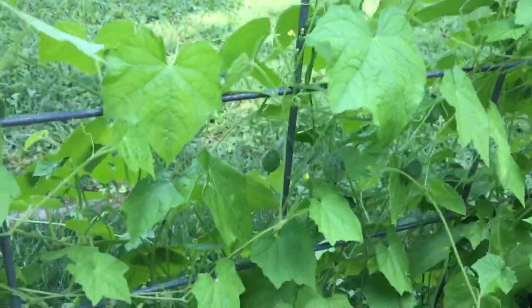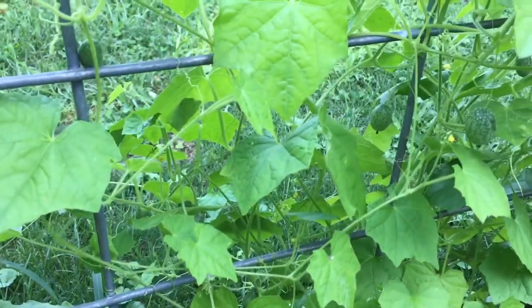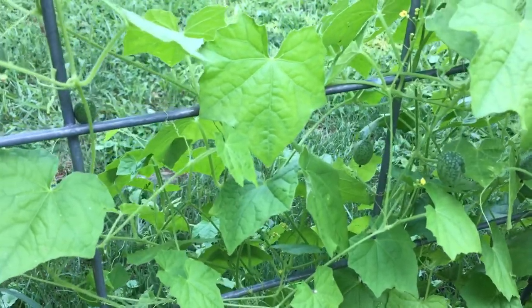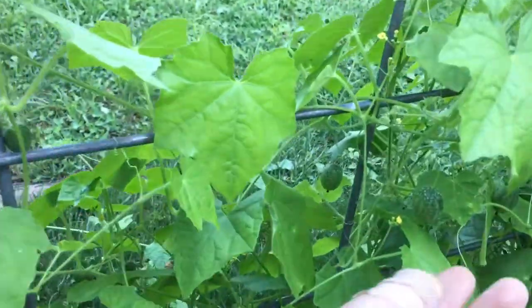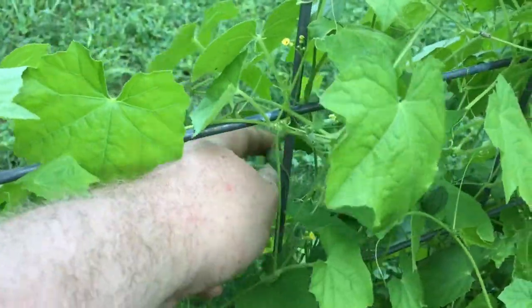If you like this video, I do other gardening tours. I tried lemon cucumbers and did a taste test on them, and it's done pretty good. So let us harvest a couple of these right here — sour gherkin cucumbers.